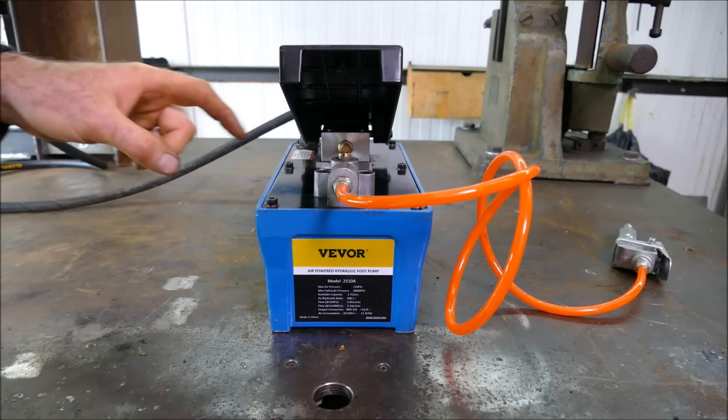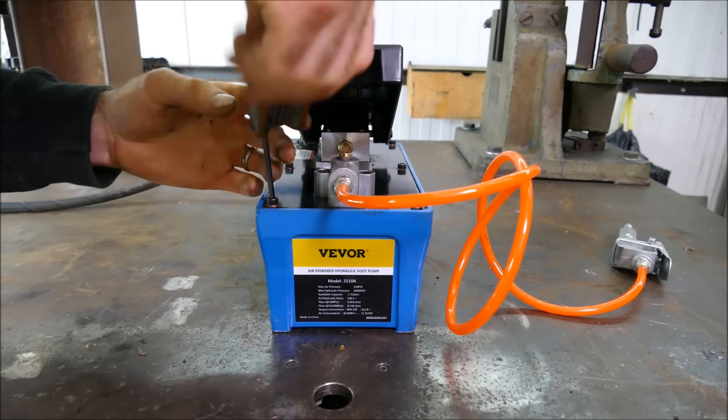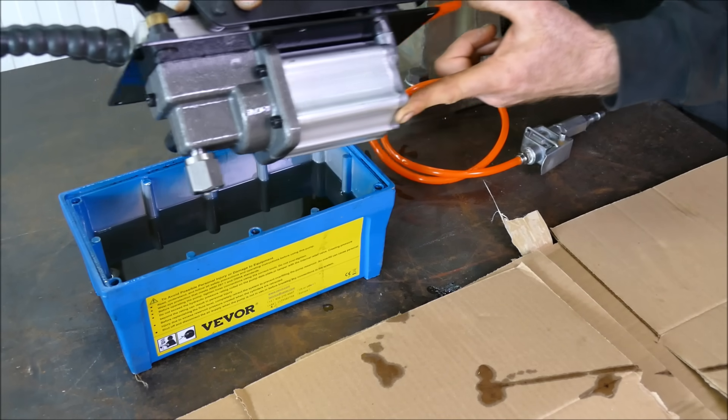I'm actually fascinated by the mechanism inside this, so let's take it apart and see how it works. The bolts are off — and as you can see, it does come preloaded with hydraulic fluid, which is helpful.